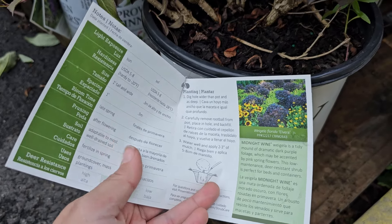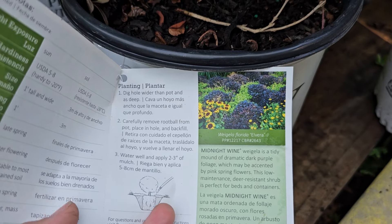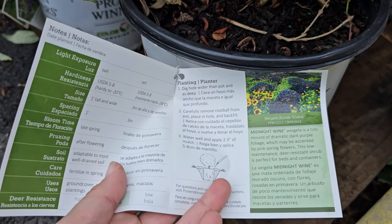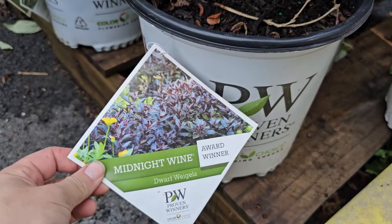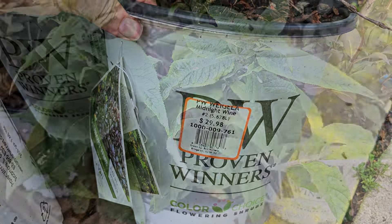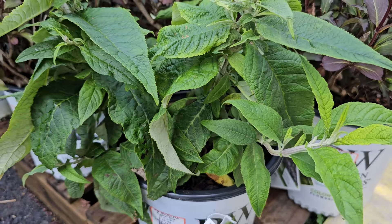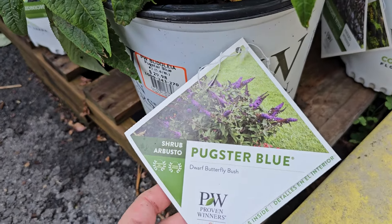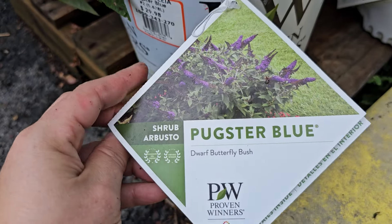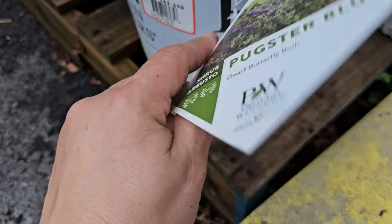Here is another Weigela with dark foliage. You can see how beautiful this dark foliage looks among all of the green — it really provides some contrast. I have a dark foliage Weigela similar to this in my garden — the Proven Winners Wine and Roses — which gets anywhere from four to five feet tall and has these pink, hot pink, trumpet-shaped blooms. The hummingbirds love it. But now you can get a variety with dark foliage in a dwarf, more compact size. This one here is a newer variety called Midnight Wine — a dwarf Weigela. It's an award winner, and it only gets to be one foot tall and one foot wide. So whether you have a small garden or a large garden, you can find a place to tuck this in.